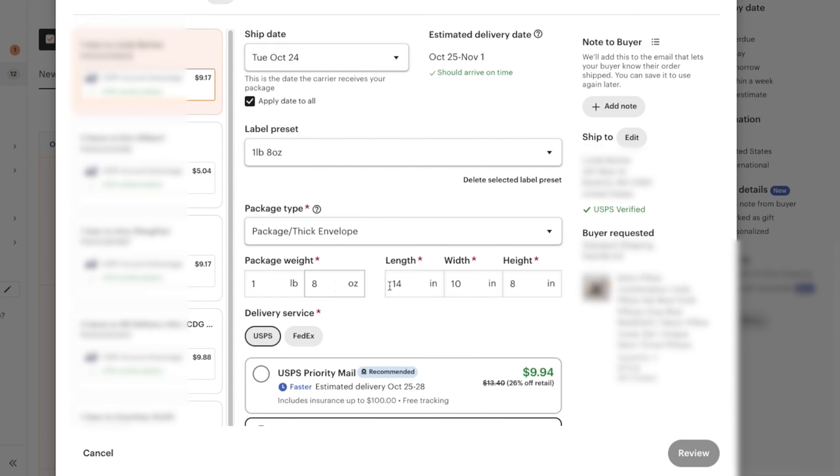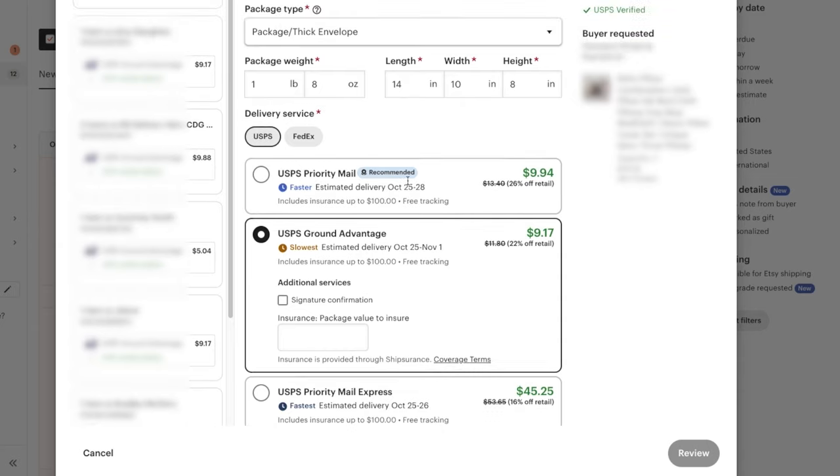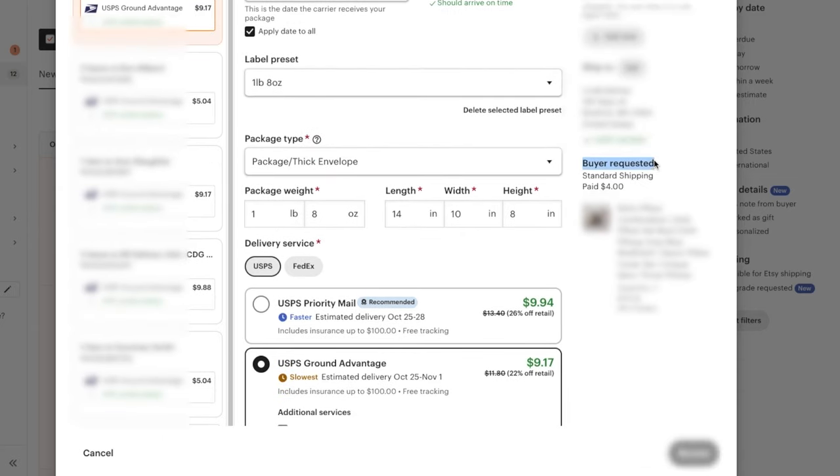We said 'First Class Mail' when setting up our shipping profile, but they recently changed the language to USPS Ground Advantage, which is technically the same thing as First Class Mail except it allows a little more weight. What we normally want to do is select the cheapest option, unless it shows the buyer paid for Priority Mail — if they paid for upgraded shipping, make sure you actually give them upgraded shipping.